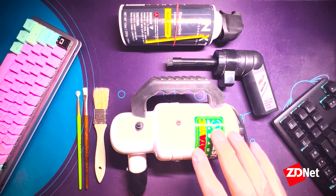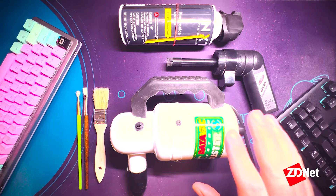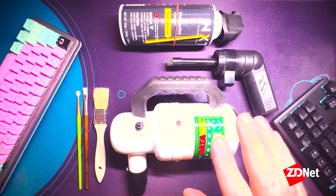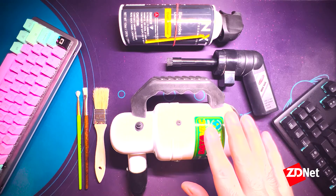Lastly we've got the most expensive option, which is the DataVac electric duster. This is kind of the nuclear option for cleaning your keyboard because it's way more powerful than any can of compressed air you've ever used. It won't damage your electronics despite that, but it does retail for around $100, so you need to be pretty serious about this as a hobby if you're going to invest in this.